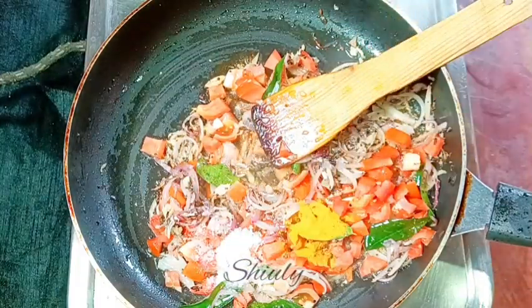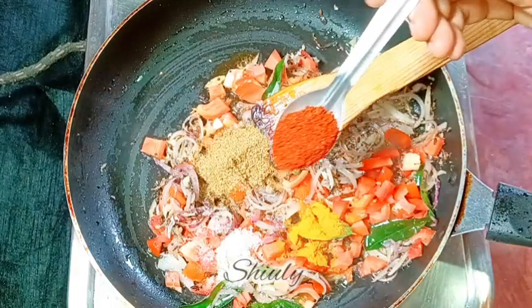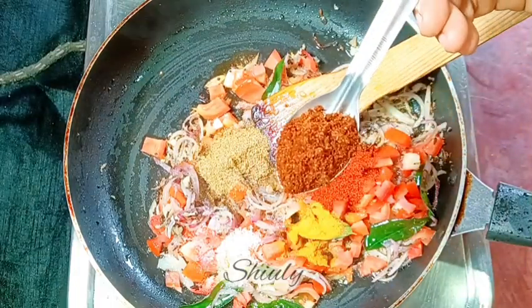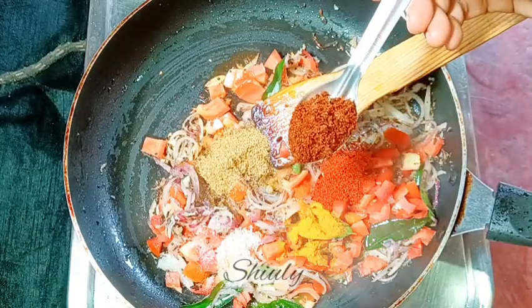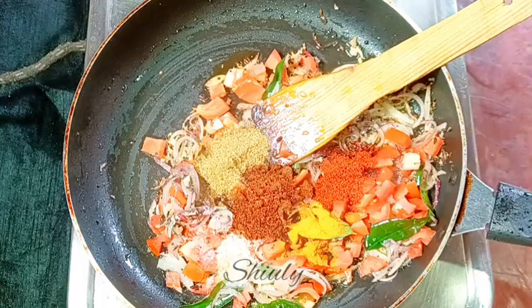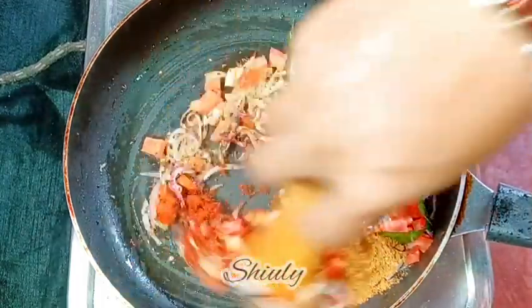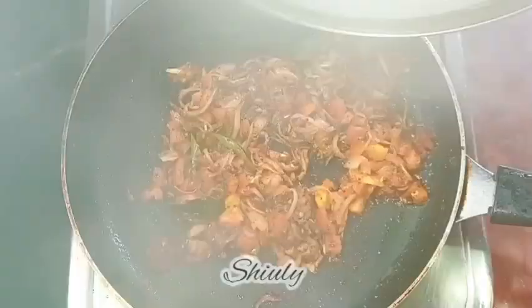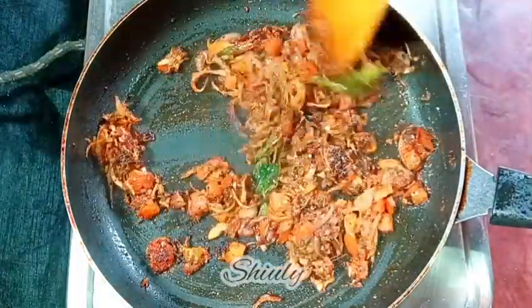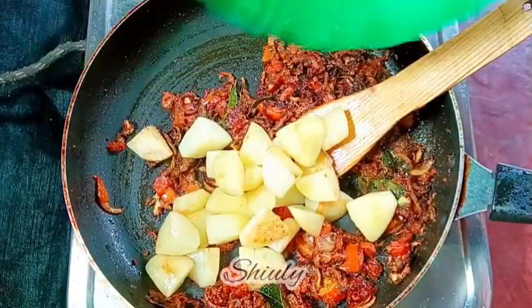I'm adding one-fourth teaspoon of turmeric powder, one teaspoon of coriander powder, red chili powder according to taste, one teaspoon of kanda lasoon masala — a Maharashtrian spice mixture available only in Maharashtra, so skip it if you don't have it — and half a teaspoon of garam masala. I'm putting the heat on low, mixing nicely, then covering the pan for two to three minutes until the tomatoes are soft.